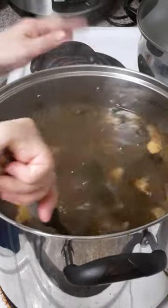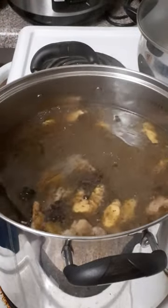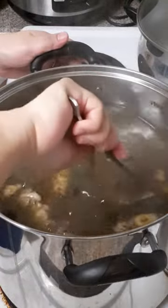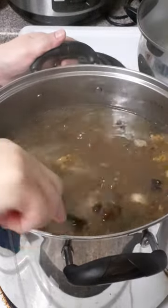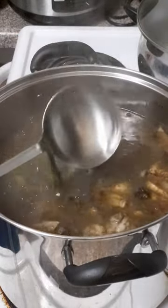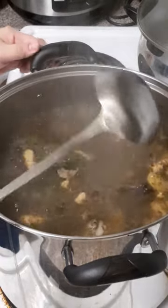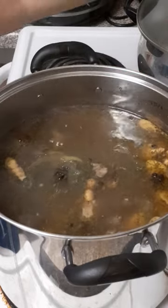This is a very, very yummy soup. It's good to eat with noodles — we're gonna cook the noodles separate. So we'll let it boil for more one hour until the beef is tender.